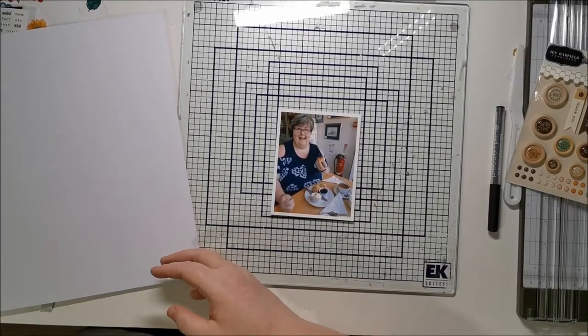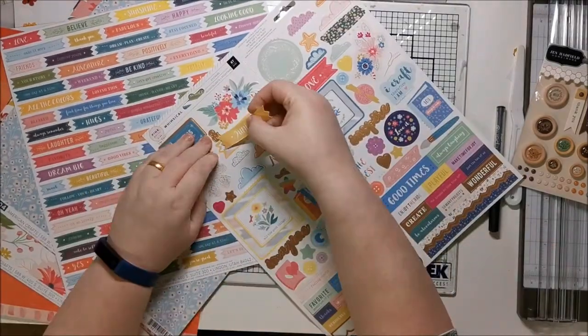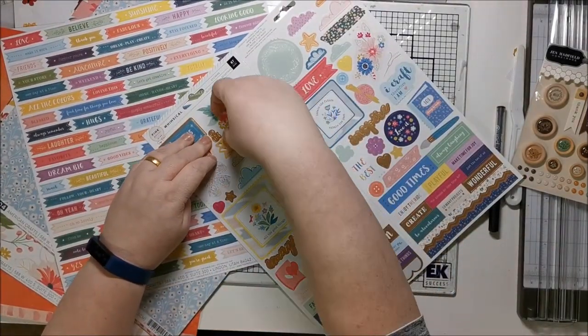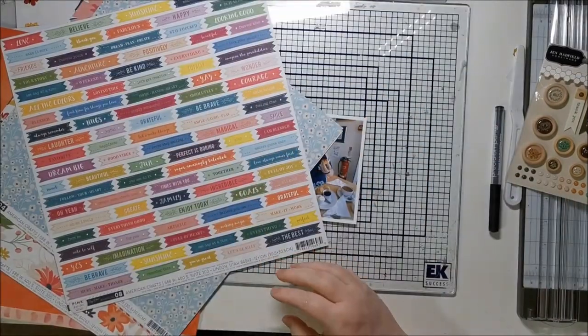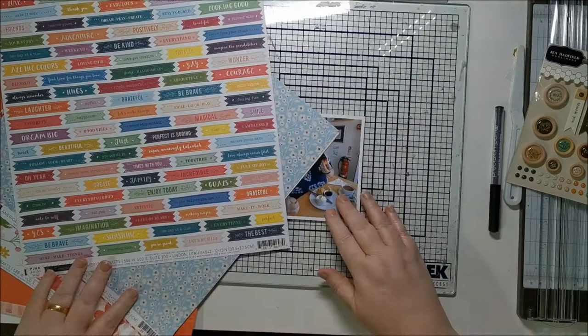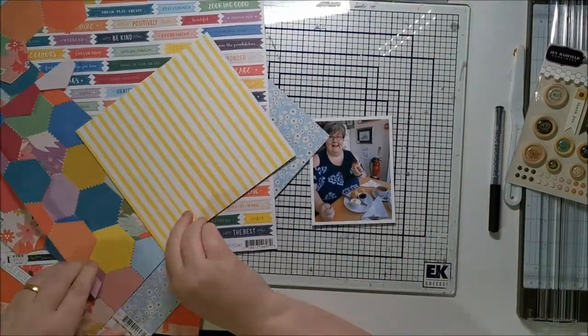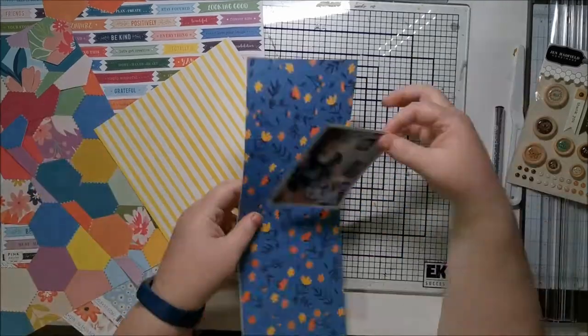Hello scrappy friends, welcome back! I'm going to go through this process video of this photo of me in Devon having a scone the wrong way — or the Devonshire way — which is where you put the cream on first and the jam on top, which is really odd. Sorry people from Devon, you will think it's normal and think the other way around is wrong, so I accept that.